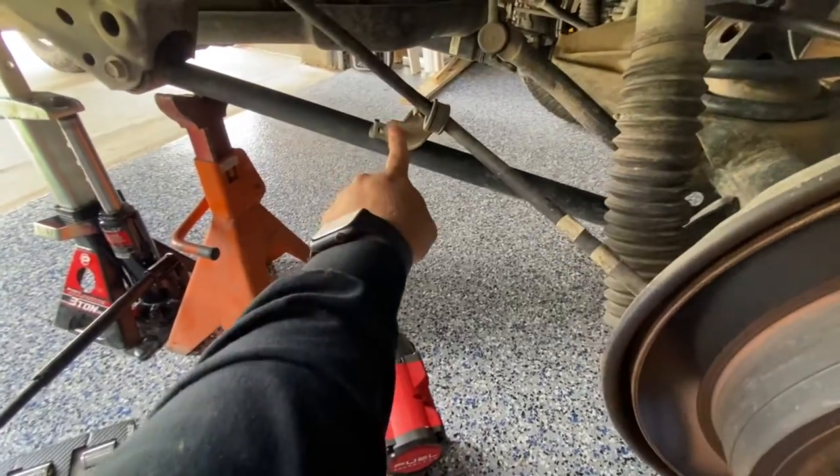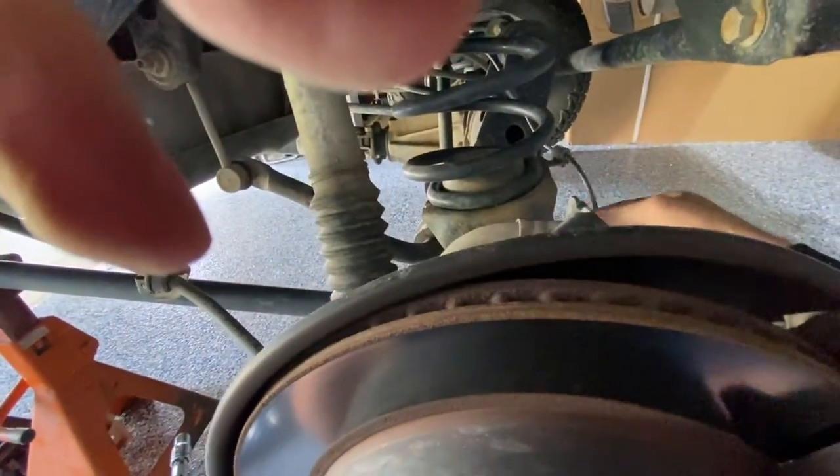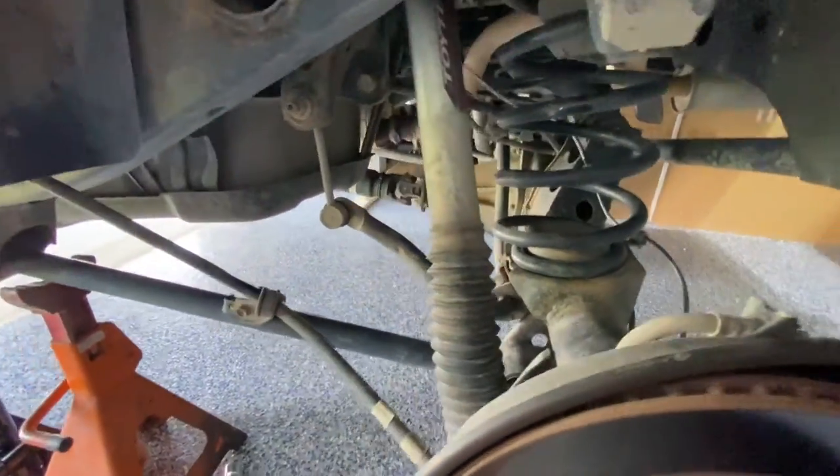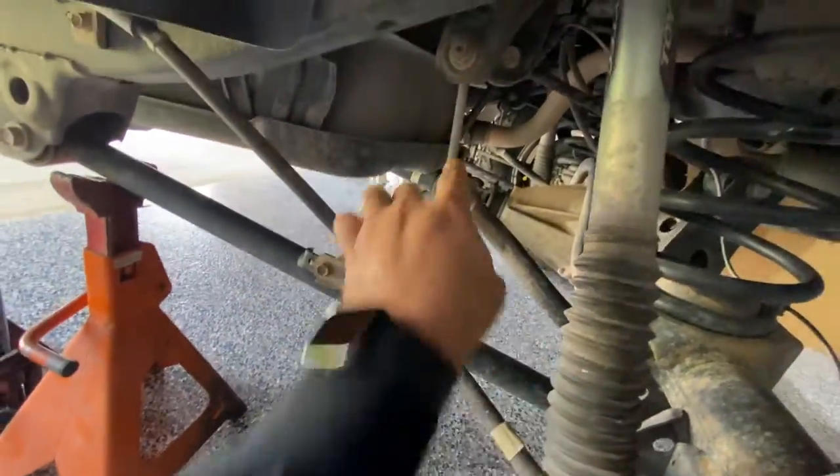Be sure to remove all the brake lines and anything that might cause any kind of tension if stretched out. I might actually remove the end links here.